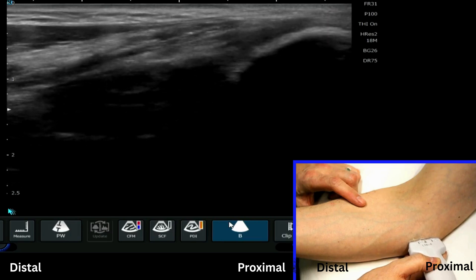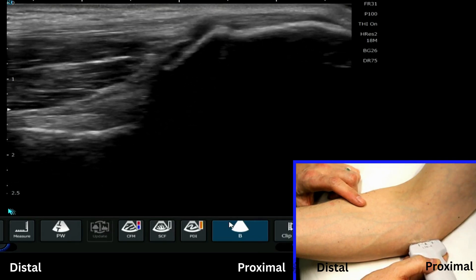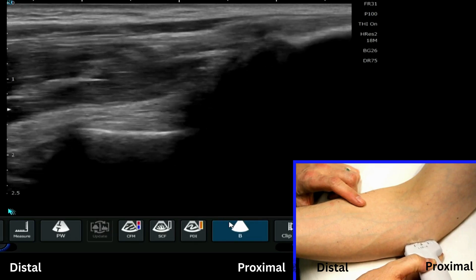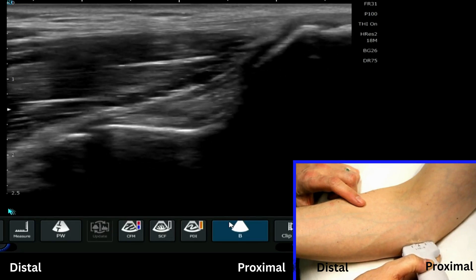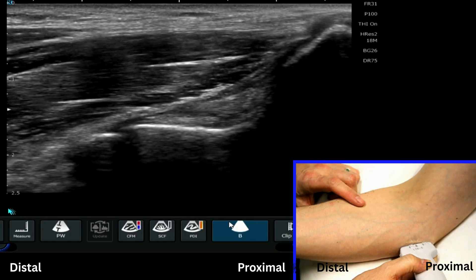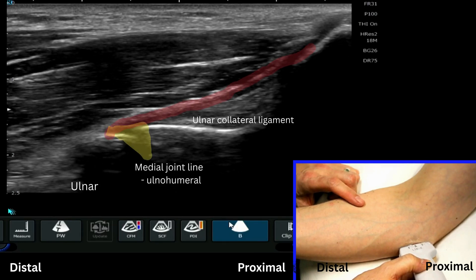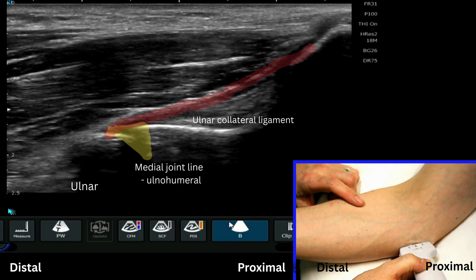If we come back to our starting position, we can look at the elbow joint. I'm just going to move the elbow joint line into the middle of the screen, and in this position we can also look really nicely at the ulnar collateral ligament.